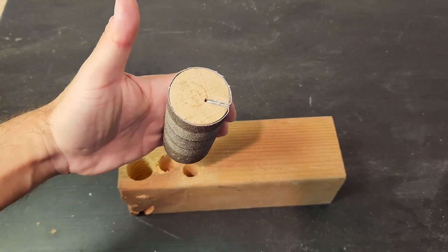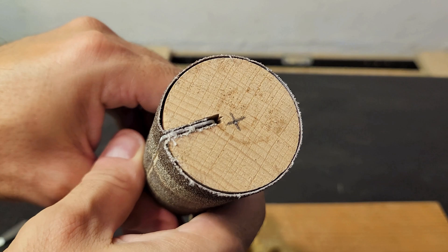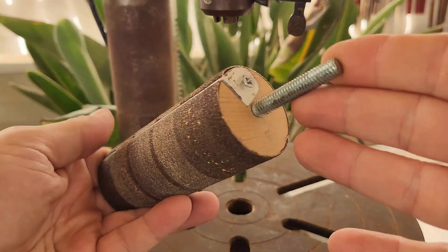The bearing support keeps the drum sander straight and stable and prevents pressure from the side. It's very important to know this information, because using a drum sander on a drill press can cause damage over time.